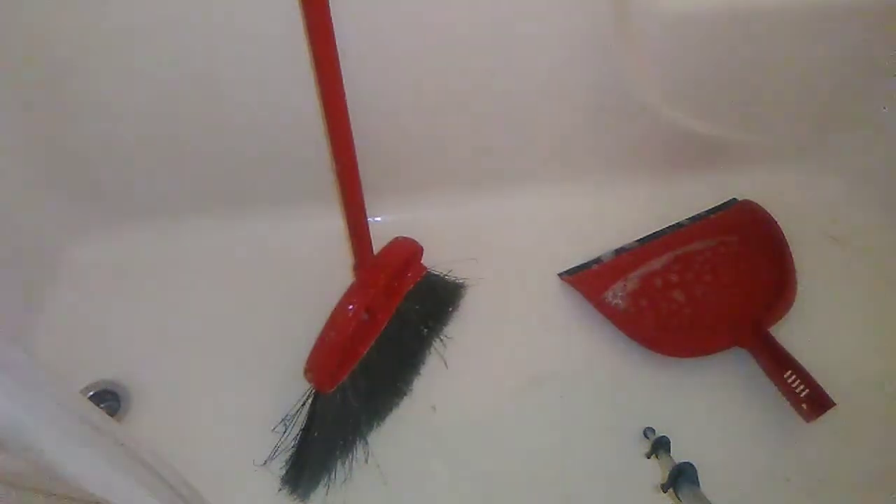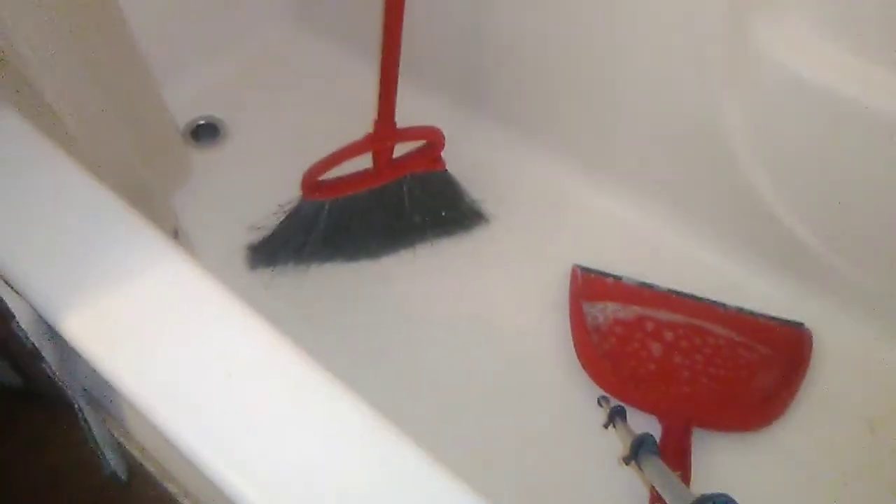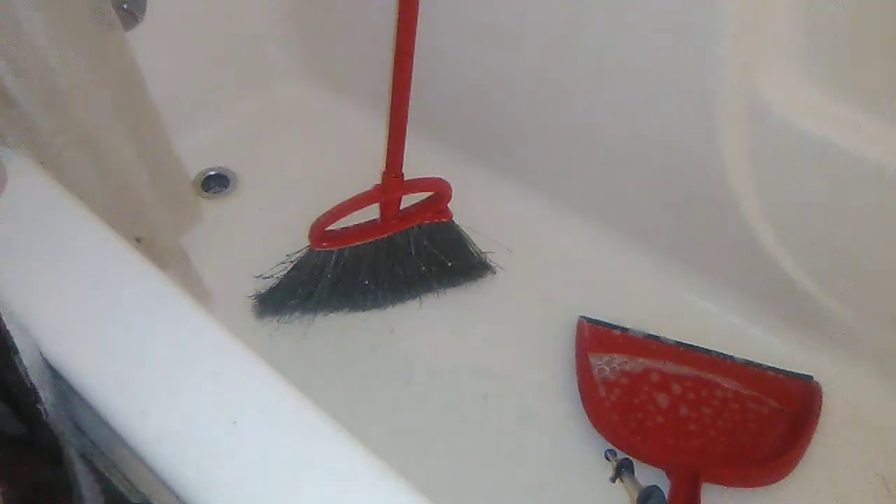I'm going to move you a little bit so that I can turn the water on, because it's kind of hard to clean anything without water, but I'll try to keep you still on frame — and hopefully my big bottom doesn't block it.